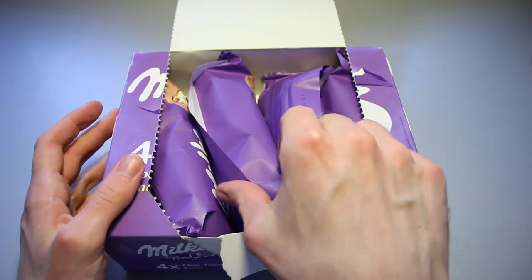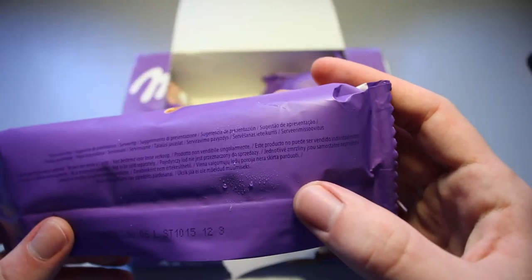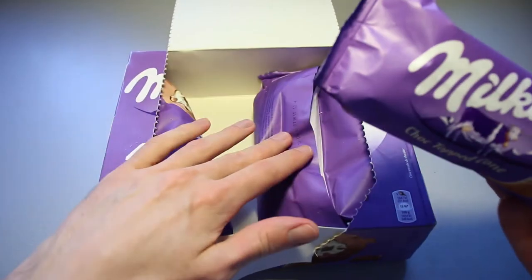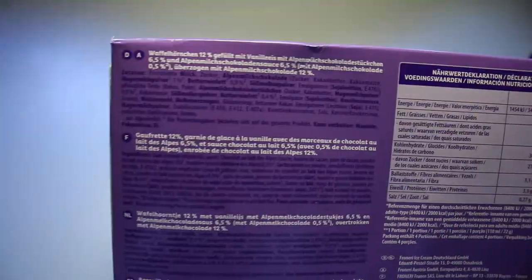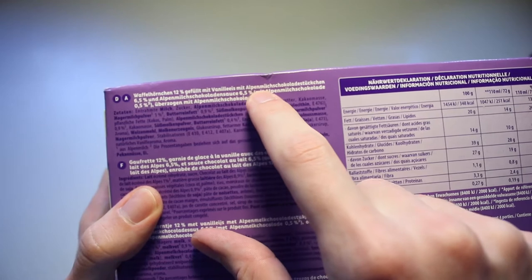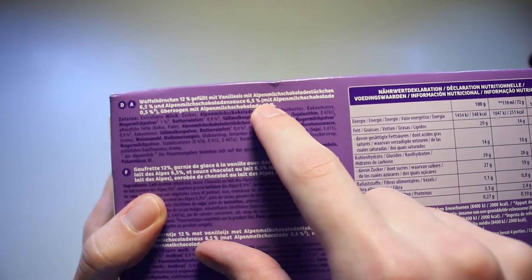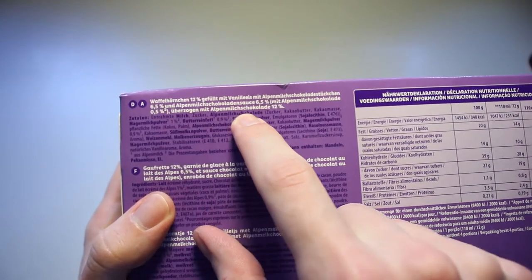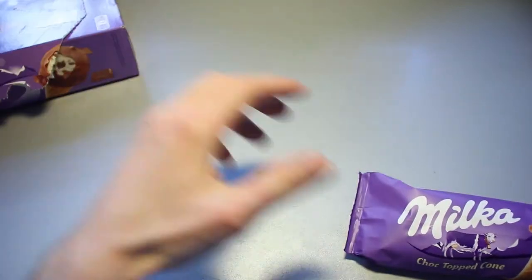Let's take a look at the cones inside — they sit here neatly packed, a little bit at an angle. They haven't got any nutrition tables on the cones themselves, so these are only sold in this kind of box. On the cone it says: waffle cone 12%, filled with vanilla ice cream with Alpine milk chocolate pieces 6.5% and Alpine milk chocolate sauce 6.5%, which itself contains Alpine milk chocolate 0.5%, and it's covered with Alpine milk chocolate 12%.